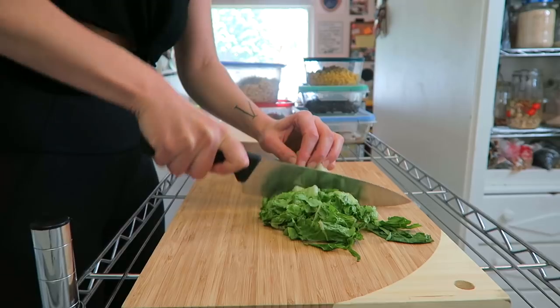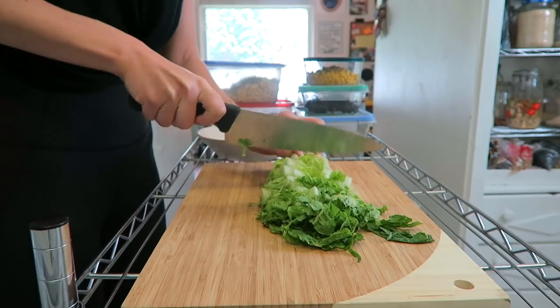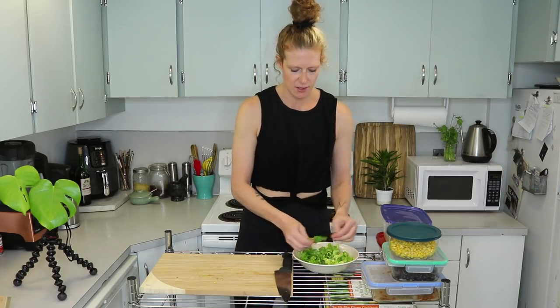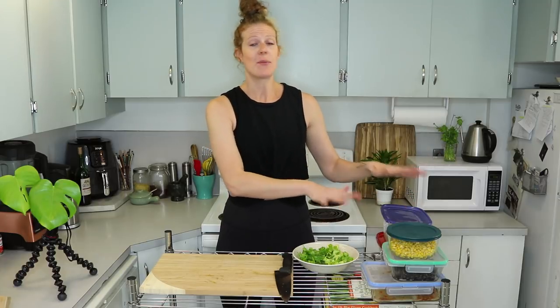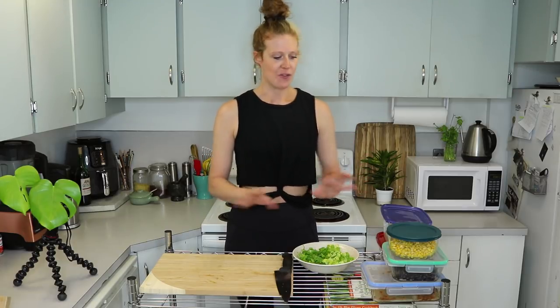The first thing I always put in my burrito bowl is romaine lettuce — I like to fill up the bottom of the bowl with shredded or chopped romaine. I usually use about one small head of organic romaine. You can make this however you want, with all of this stuff or none of it. It's kind of like Chipotle but healthier — the rice isn't soaked in oil, everything's oil-free.